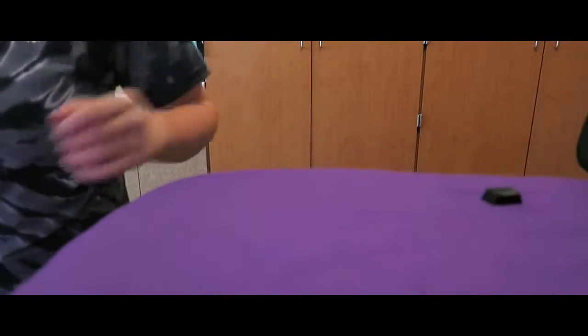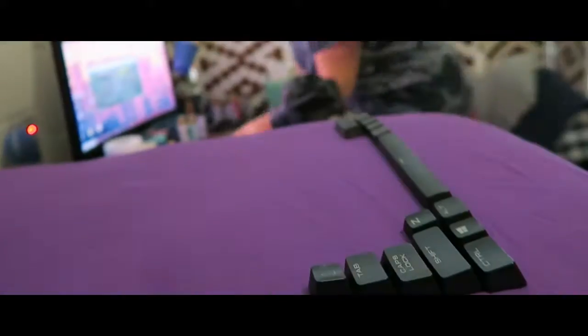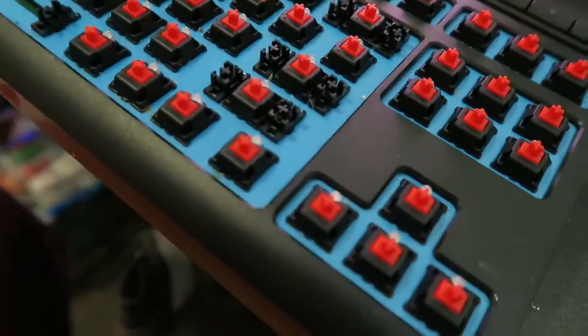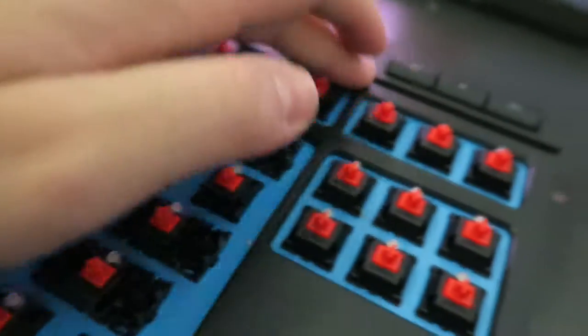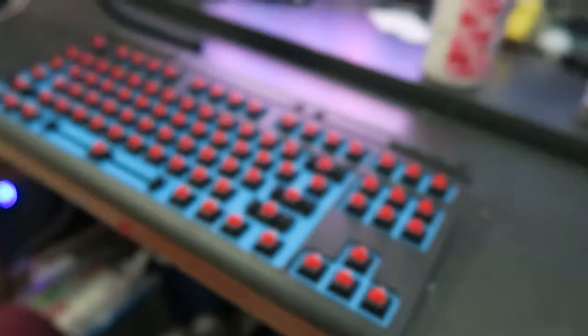Alright, so let's get into this. Okay, it's all kinda cleaned off as much as I could. I know it's dusty on the black parts, so I dusted those off. Now it's relatively clean.